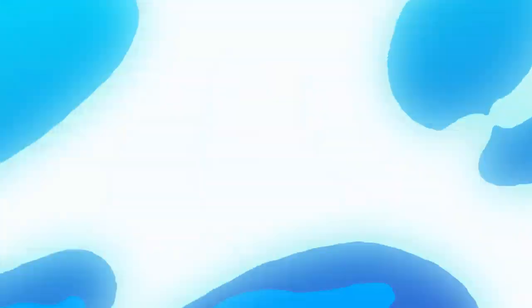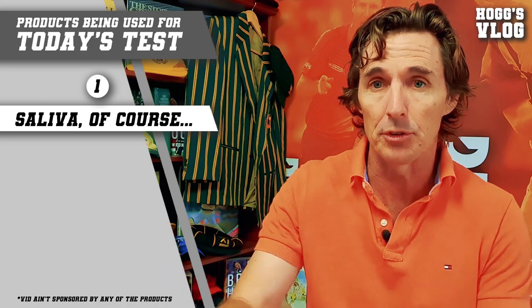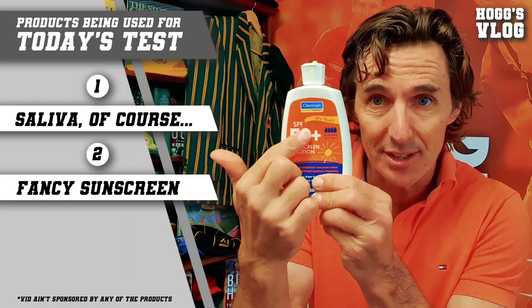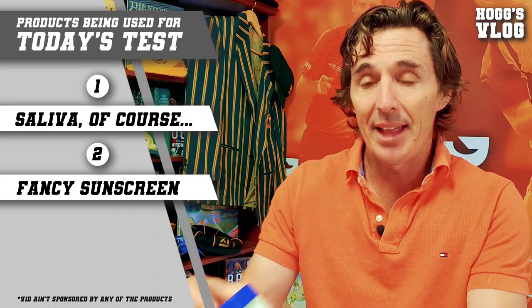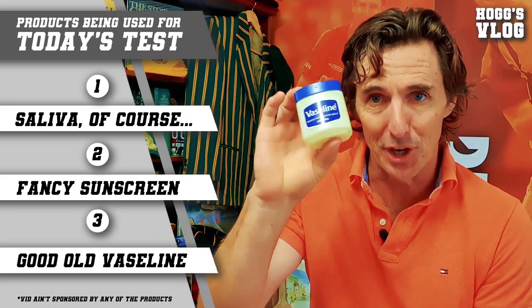To go through this little bit of research, I've got three balls, and I'm going to use my saliva to see how quickly I can get an old ball with no shine on it to get it up and ready to have that extra shine to help the bowlers swing the ball. A little bit of sunscreen, and then on the final ball, I'm going to use a little bit of Vaseline and see how it goes.